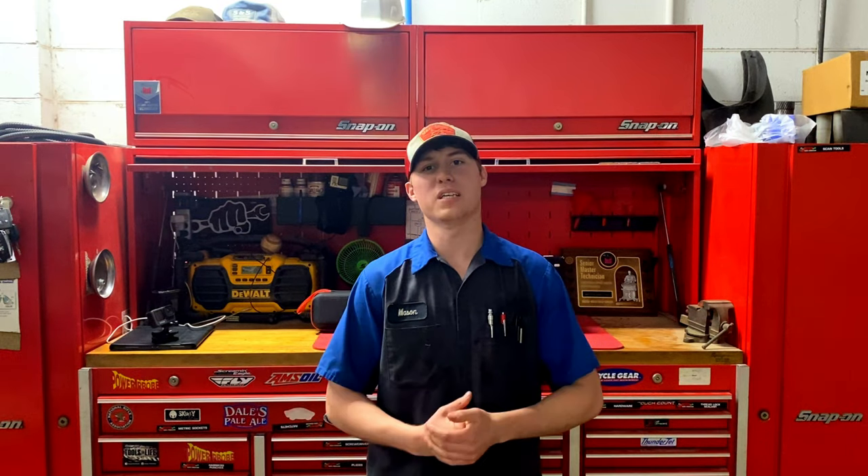What's going on, my fellow YouTubians? That sounded a lot less corny in my head, but what's going on? Welcome back to the channel for those of you returning, and for those of you that have no earthly clue who I am or why I'm standing in front of this mountain of a toolbox — my name is Mason, and I am a senior master tech with Ford. So you can guess what I do here with the channel.